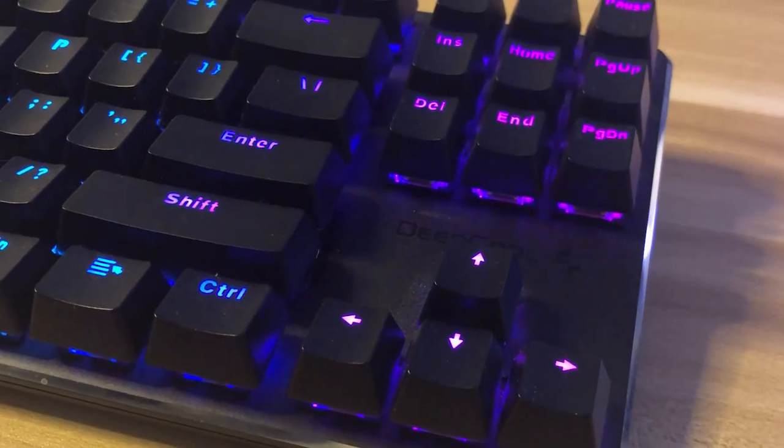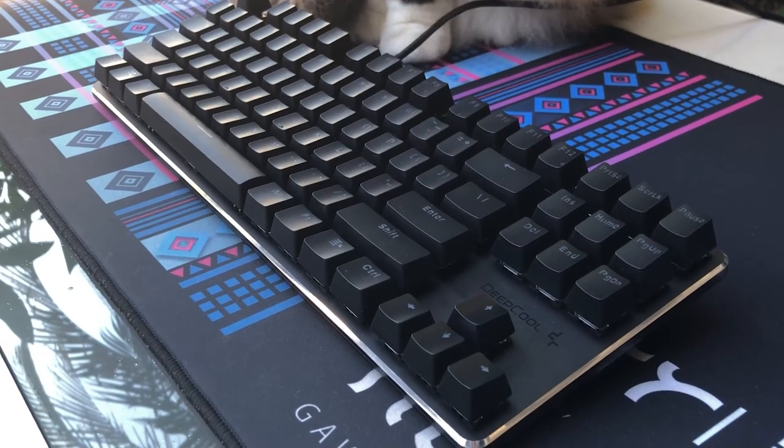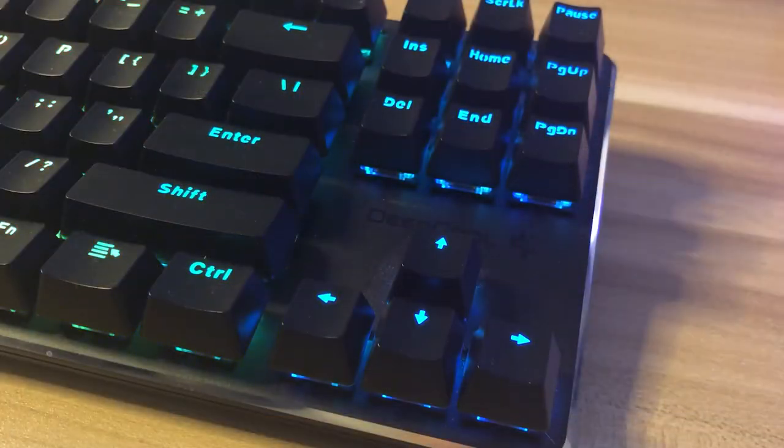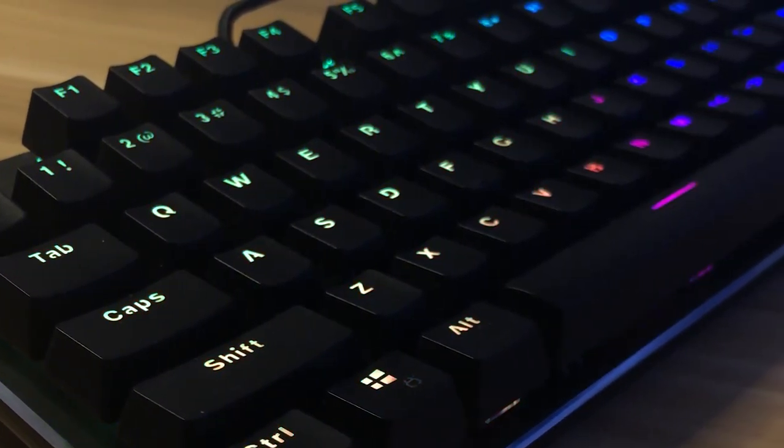For the review, I used each keyboard for more or less one month — coding, writing scripts, and playing games. Starting with the KB500, quite honestly this might be the best basic MKB I've tried at this price point, and I've tried quite a lot. It's a TKL keyboard with Otemu red switches, aluminum plate, ABS plastic case, and ABS keycaps. The first thing that grabbed my attention was the RGB.